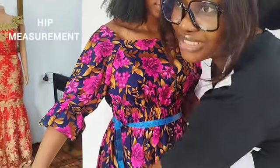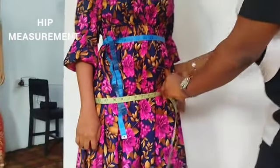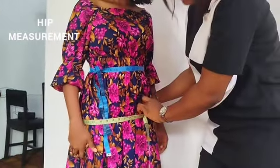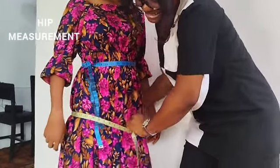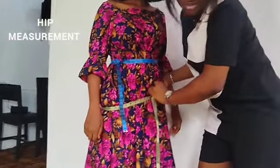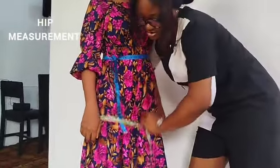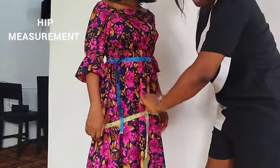Next you get the hip measurements. Take the tape round the largest or the biggest part of your hip, and make sure the tape slides down and up — that is the needed allowance that we need. So you get your hip measurements.